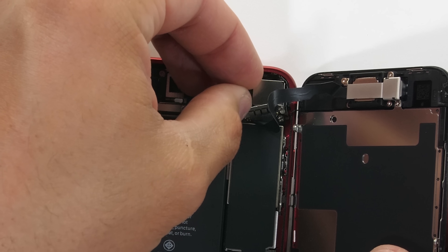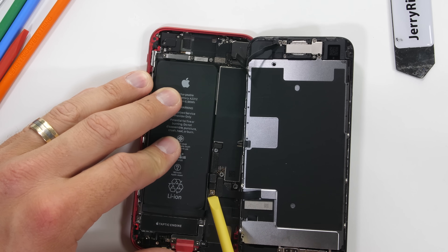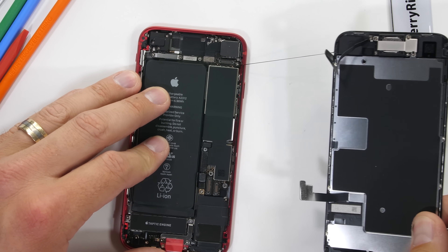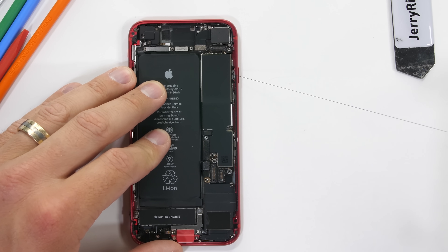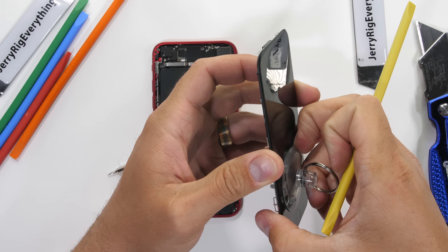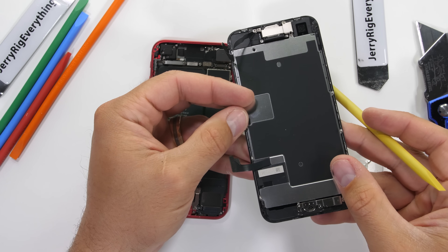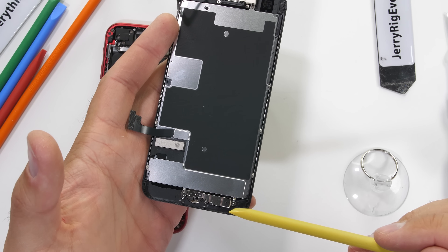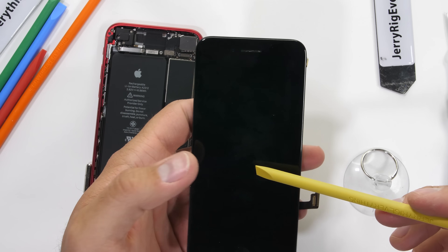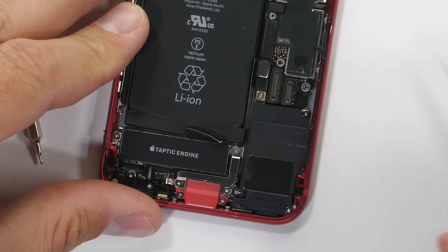Nearly every screw in this phone is a different size and shape, requiring four different screwdriver heads to take apart. After the two protective plates are gone, I can pop off the three screen ribbon cables just like three little Legos. The screen is the first thing to come off, and iPhone 8 replacement screens are currently selling for about $25 or $30, so if they really are interchangeable, it's one of the cheapest third-party screen repairs of all time. But today we're going to keep focused on that vibrator — first, let's get this battery out.